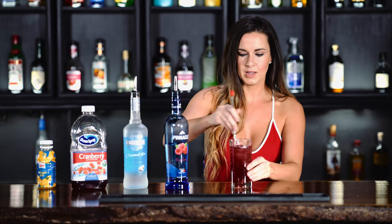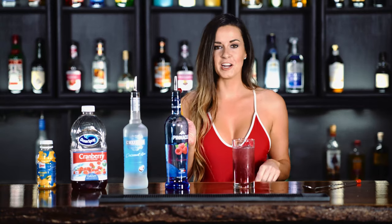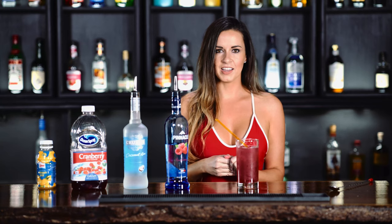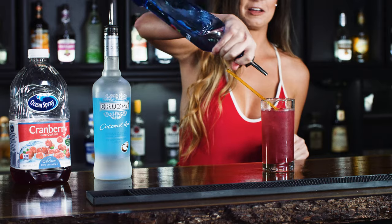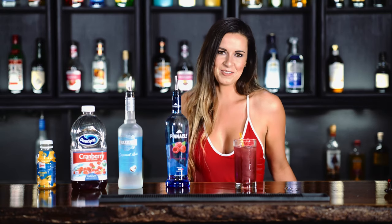So, stir it up like that. Then take my favorite fruit, a cherry, and drop it on in there. And I feel like getting a little crazy, so we're going to add an extra shot on... Oops! It's okay if you make a splash — we're going to get wet here anyways.